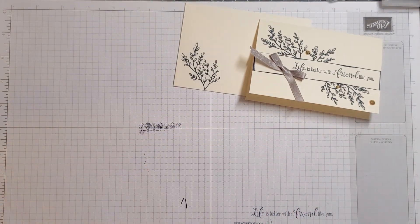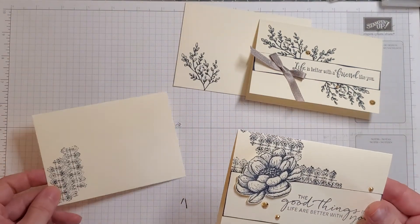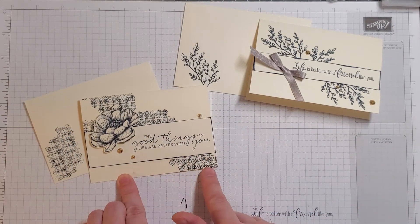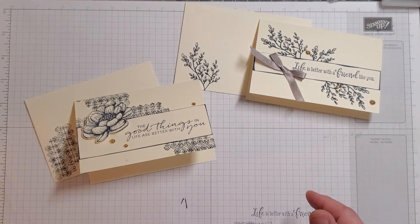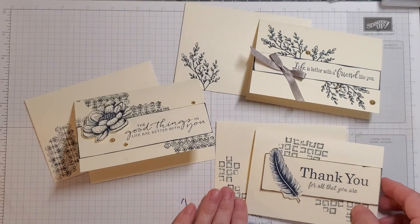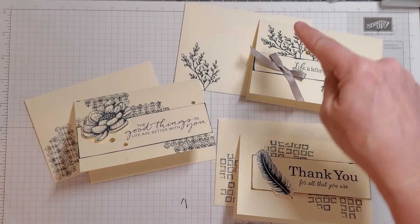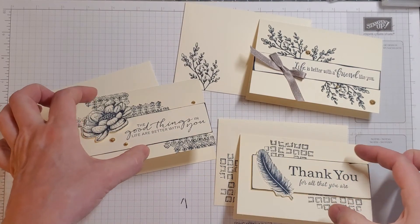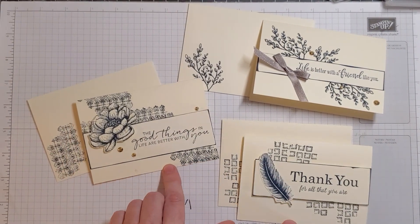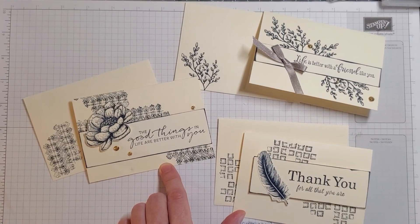Let me move this off the table. This is the one we made today, and these are two that I made to show you — I got ink on it while moving it off camera, so be careful. This one uses 'The Good Things in Life Are Better with You' from the original set, and this one is from the original set plus a different set from that original video. There are your three cards — same idea with all three. These two didn't need the Post-it note because the stamps are small enough to be hidden behind the sentiment. I hope you liked it — thank you so much for joining me, have a great day, bye bye!